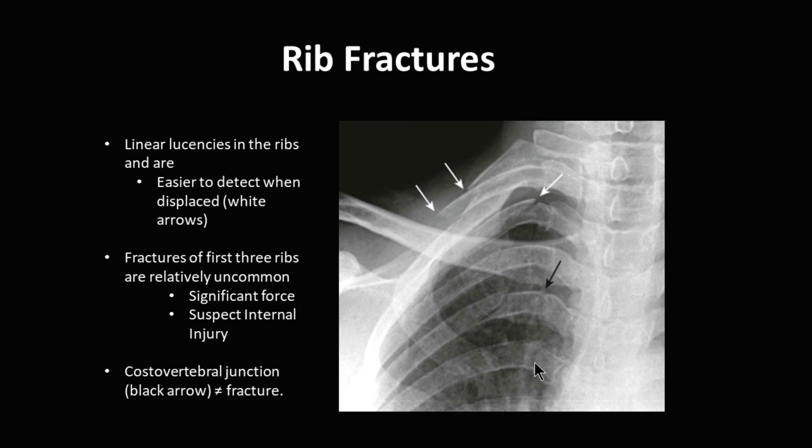Some folks look at the costovertebral junction and think this must be a fracture. This is actually anatomically correct — this is the cartilage, and this is the bone. This lucency right here is actually the junction between that cartilage and the bone.